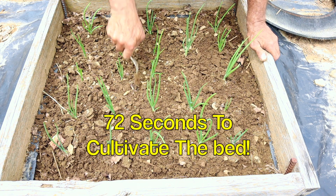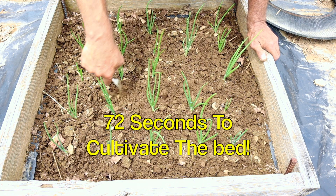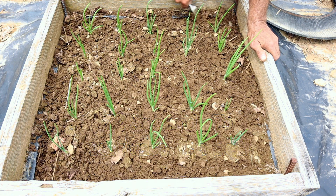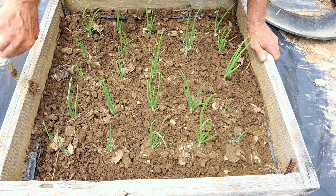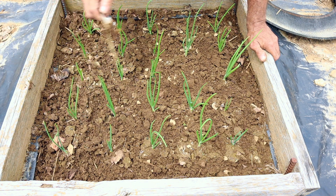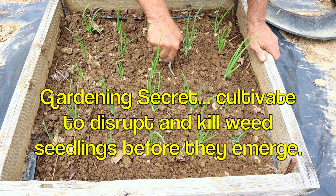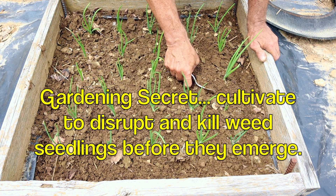That's gardening. I'm done. I have just cultivated this bed. How long did that take me? I'll put it on the screen, but that's the beauty of mini bed gardening — you can do the cultivation really quick. I've set the weeds back by undermining them.